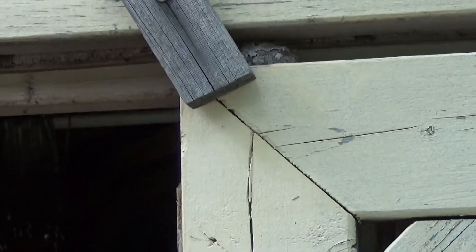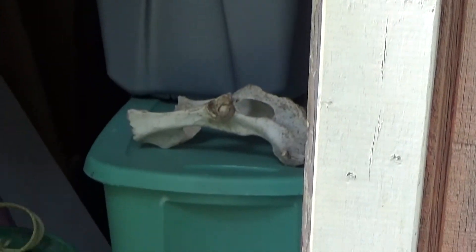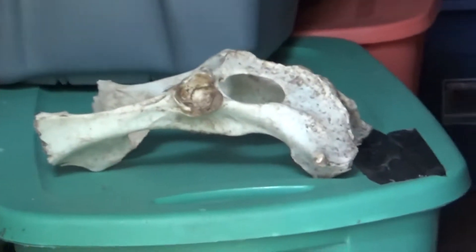It looks like I got the door open — I opened the other side of the door without pestering it. So I'm going to go ahead and head into my shed.